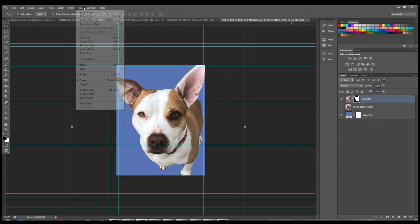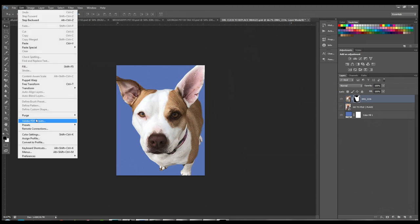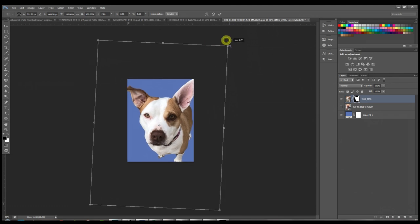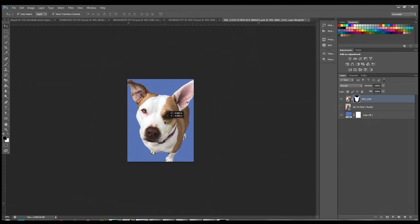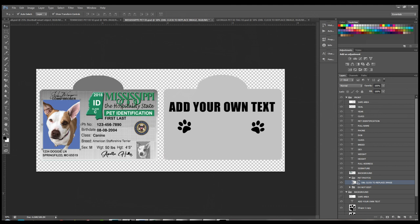If you want to rotate her, go to Edit and rotate her so she's oriented the way you like. Once you're happy with how she looks, close and save changes — it updates the image and even automatically converts the small thumbnail to black and white, just like on a real ID. The smart object does it for you so you don't have to do it twice.